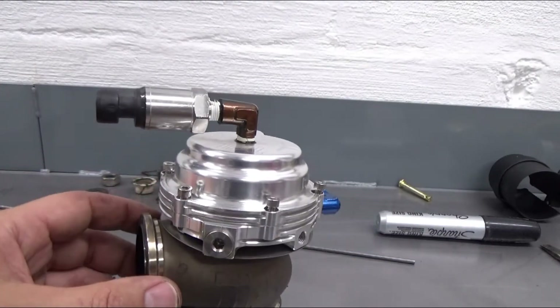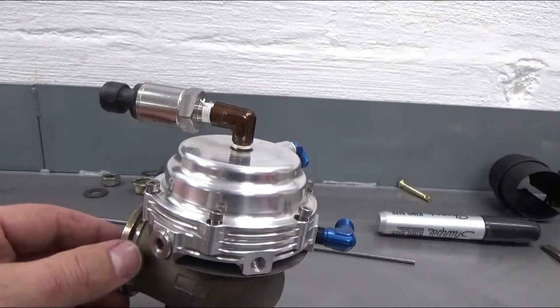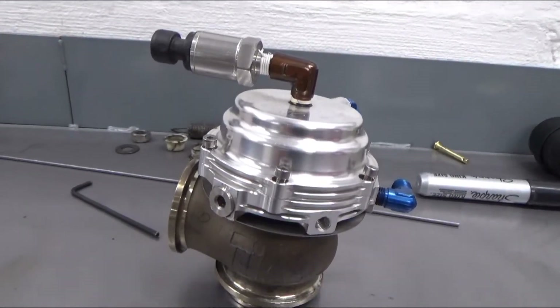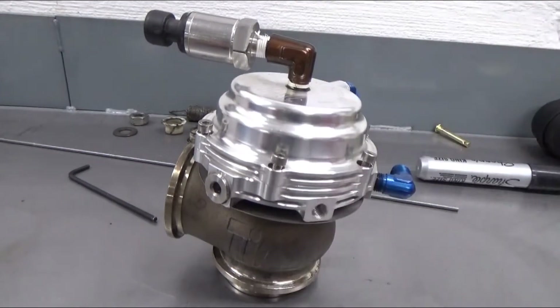Here's the wastegate off the car. As I've talked about before, the wastegate works off of boost pressure, spring pressure, and CO2 pressure.